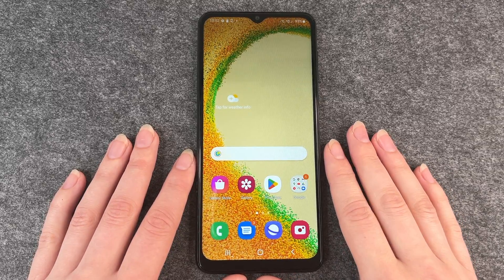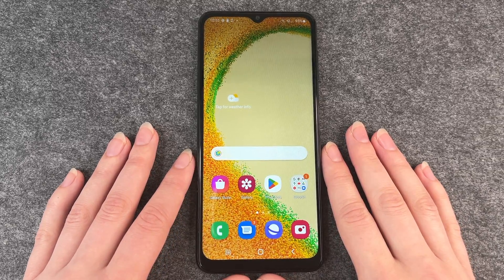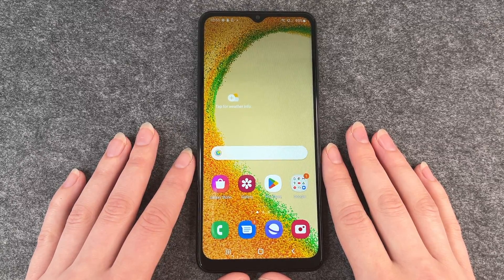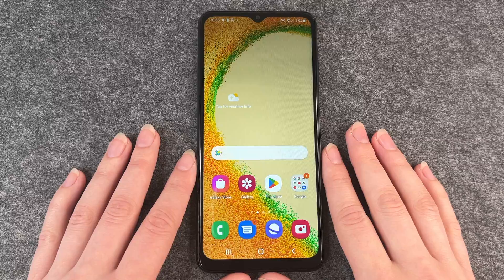Hello buddies and welcome back, it's Anne-Sophie, and today I'm going to show you how to activate the dark mode on your Samsung Galaxy A4s.